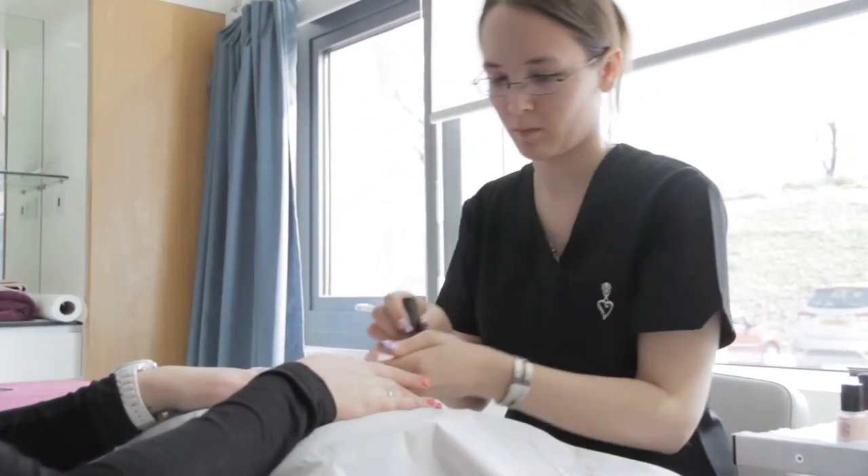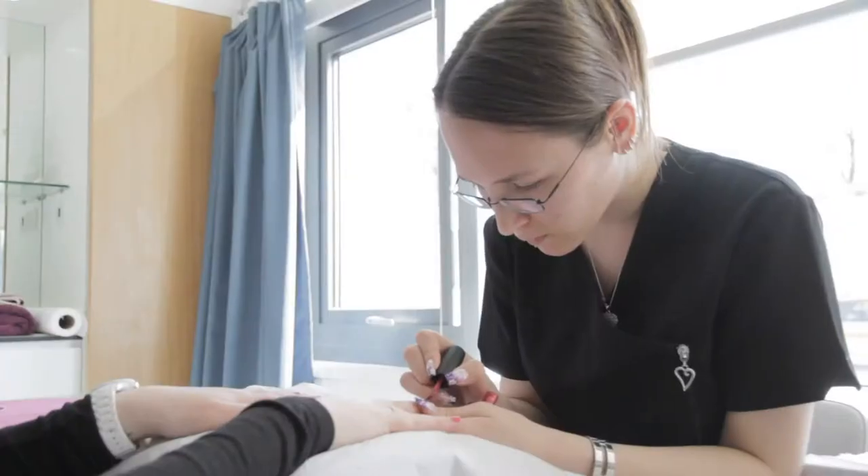Once you've completed the ring finger, you will then apply the second coat of nail polish to the rest of the nails.